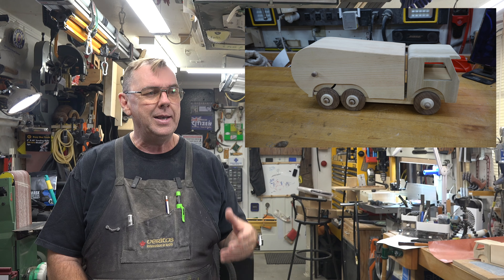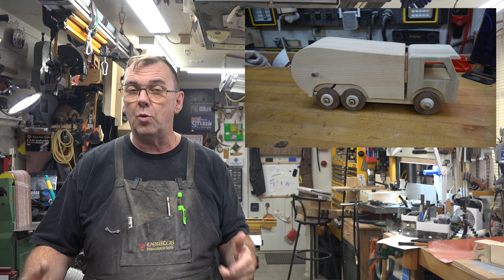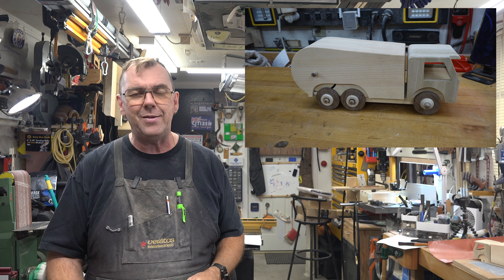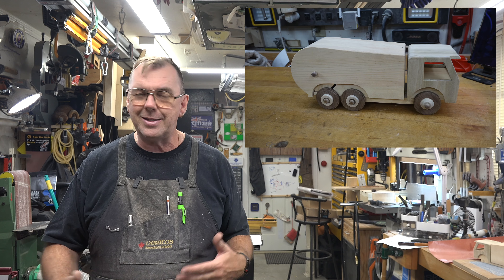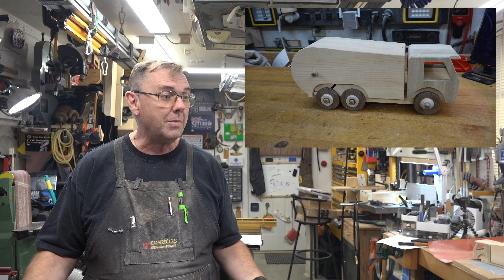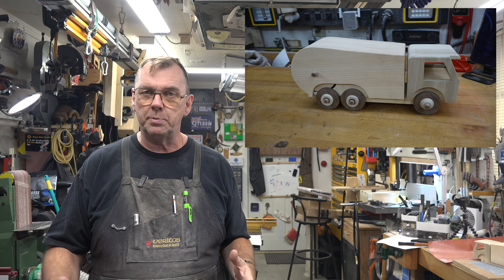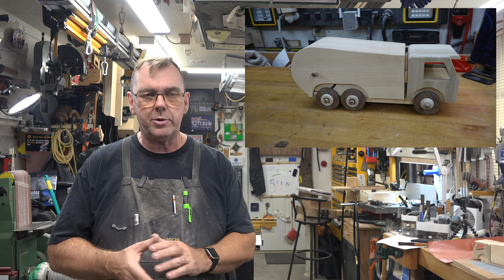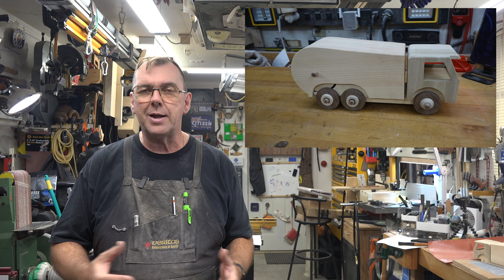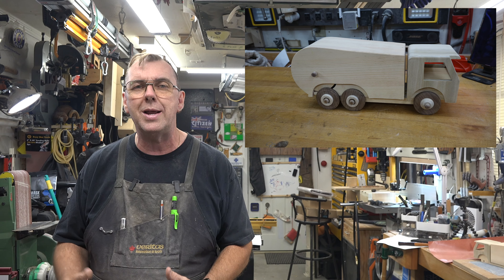I have not forgotten about the wheels — and as you can see the toy has wheels. The problem is there were so many problems and fixes and unexpected twists and turns in this build that there's just not enough time in one show to add the wheels. If you remember, a little while ago we made that ambulance toy and weren't happy with the wheels. So I thought it would be a great opportunity on next week's show to bring you a full tutorial on how to make more interesting wheels for toys. That's what we're going to do, and those will be the wheels on this truck.